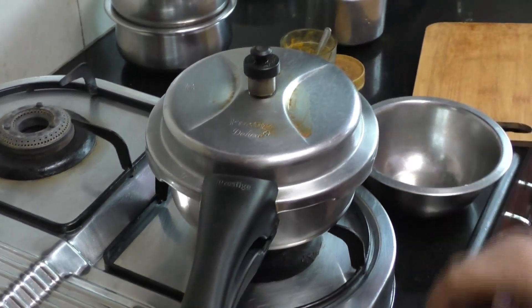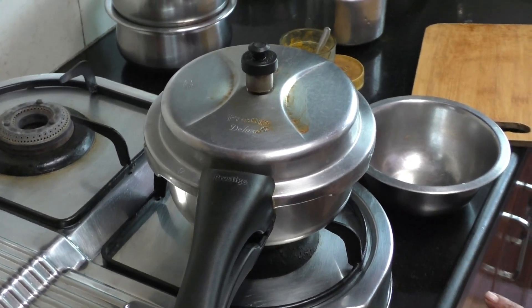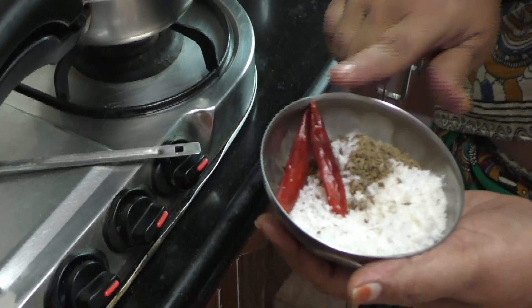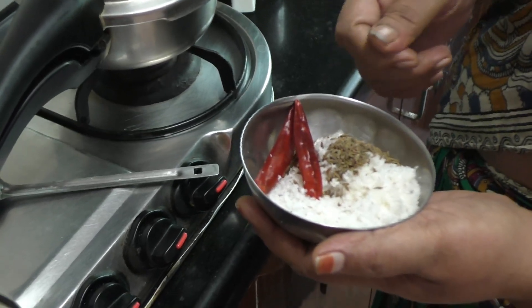This can be done by using a whistle. Then we will add two whistles. We will do what we will do. The food is made of the Jeeraham Mula. We will add two ingredients in the mix.